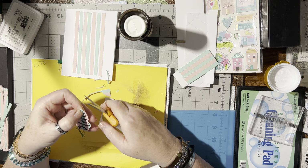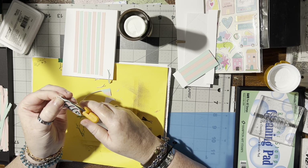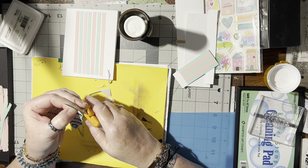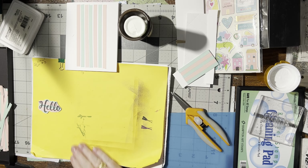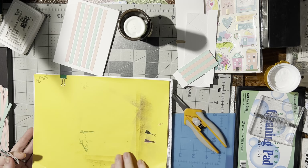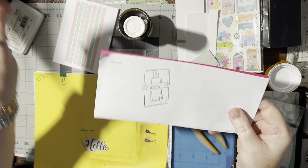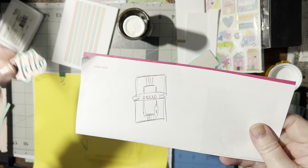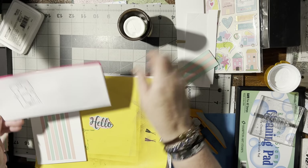That needs to be more smooth, let me fix that. That looks much better! We lost a little bit of the green so I'm just going to snip that off and round it off. I saw this idea on Pinterest a while back and drew it on my pad. So the 'hello' is going to go on top — the back is like that with the strips going down. That's going to be pretty!